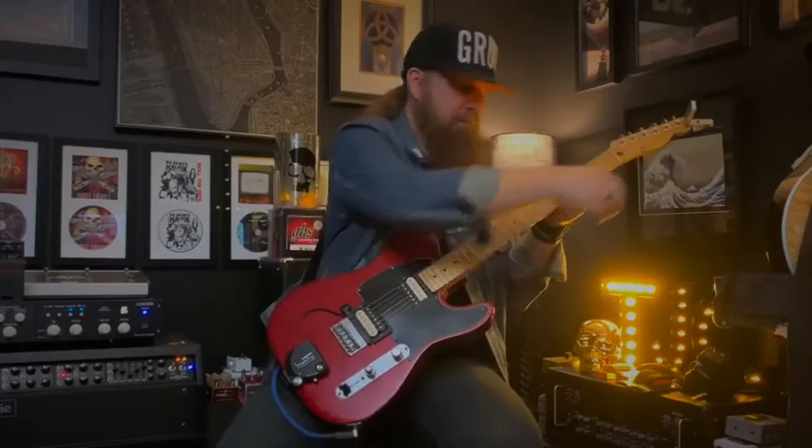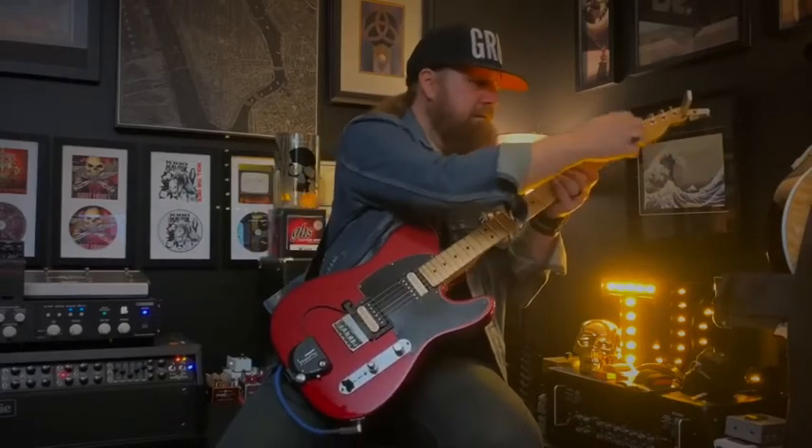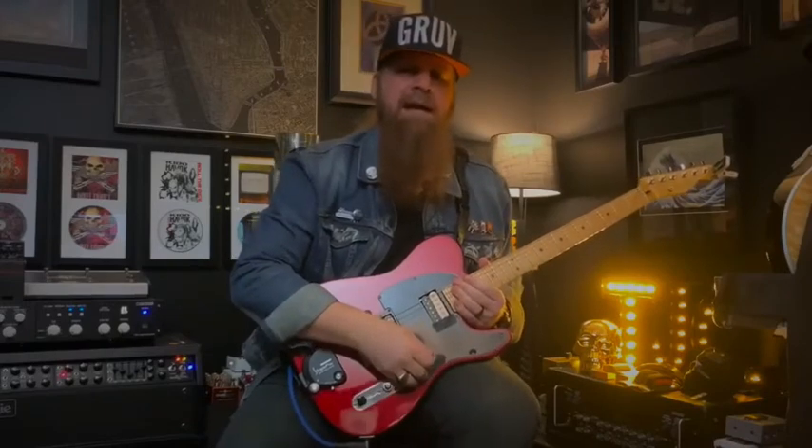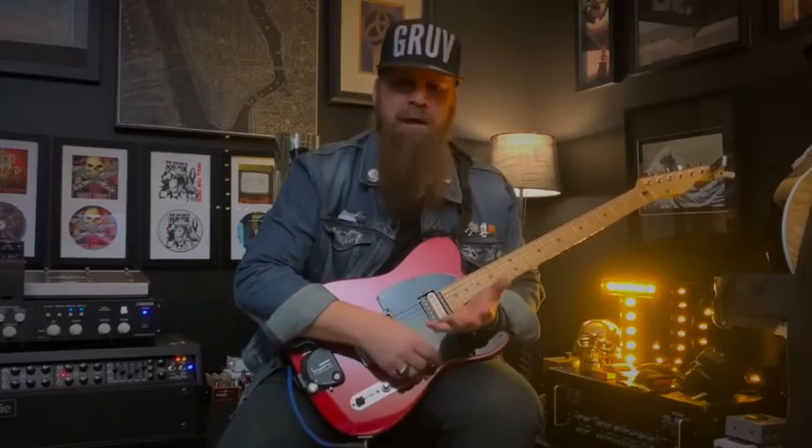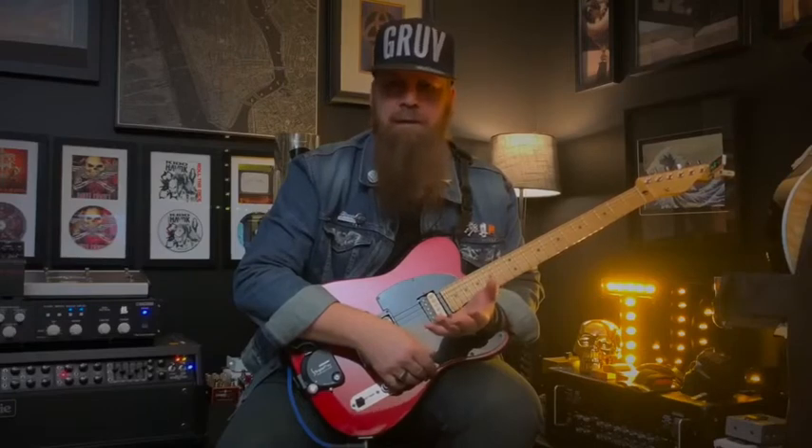What you're listening for is that high-pitched overtone. You get that with a high-gain amp, particularly in these settings. And that's a big part of what the original fret wrap was used for — guys using it behind the nut to take away those overtones with heavy music, particularly live.